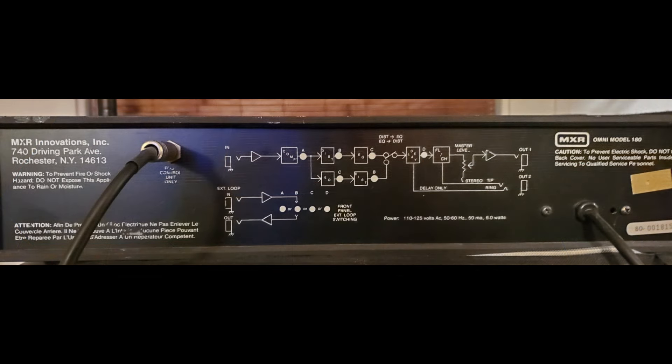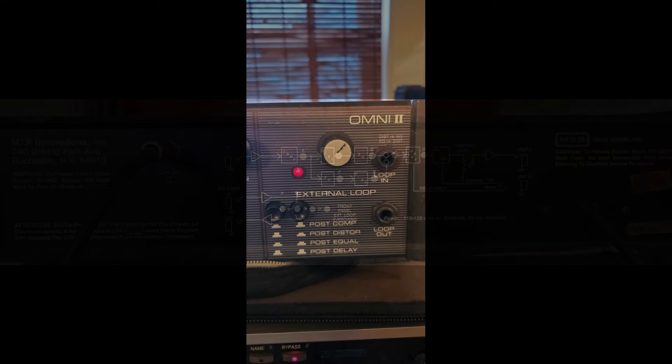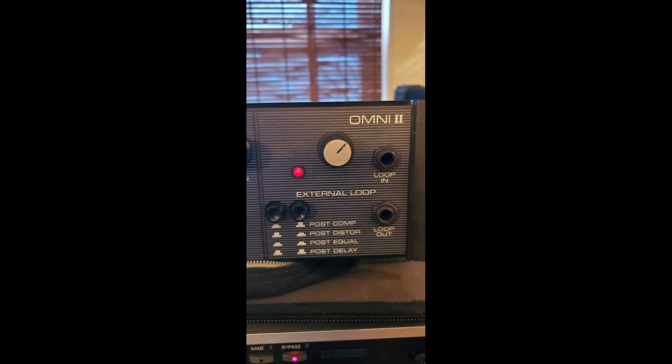How cool is that? Also, the external loop can be placed in different positions in the effects chain by pressing a combination of these buttons.